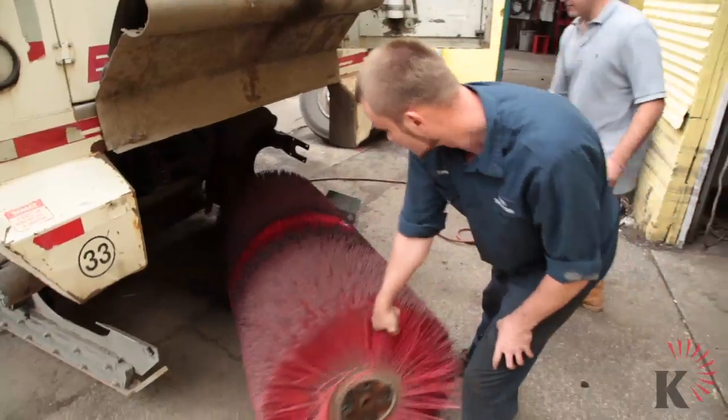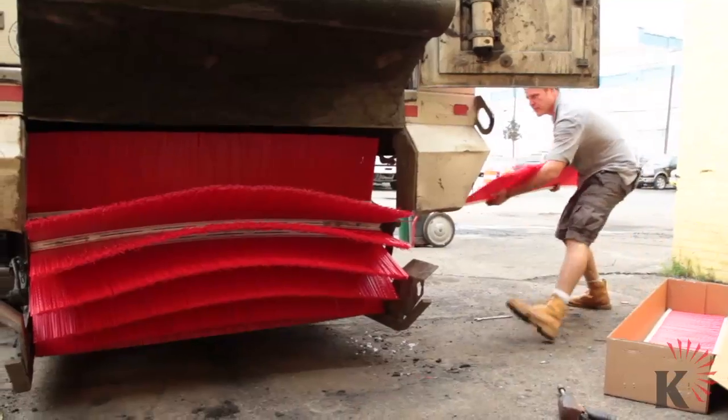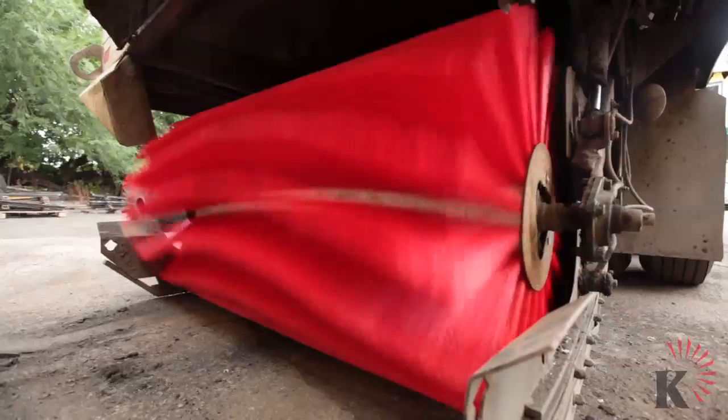Hi, I'm Brian Naftel with Keystone Plastics and today we are doing a tube broom removal and a strip broom demonstration on installation and benefits of the Keystone All-Pro replacement strip broom.